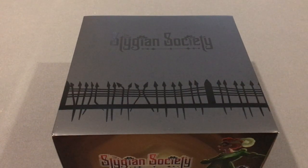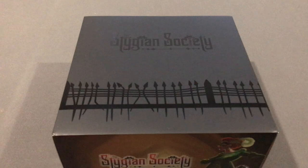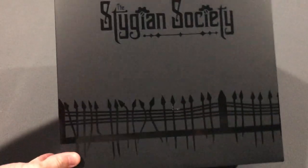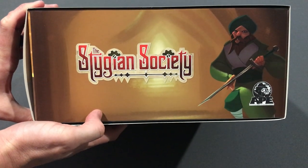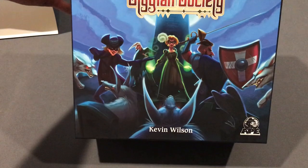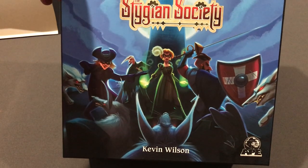Hello everybody, this is John Crocker with the Board Game Crock Pot, just coming in — the Stygian Society Kickstarter back-to-game finally arriving. Excited to get this thing open, so I'm going to do an unboxing video to show everybody what is inside. We have a nice sleeve here — top design of the box and the bottom design. Let's go ahead and pull this sleeve off. There we go, beautiful artwork — game by Kevin Wilson.